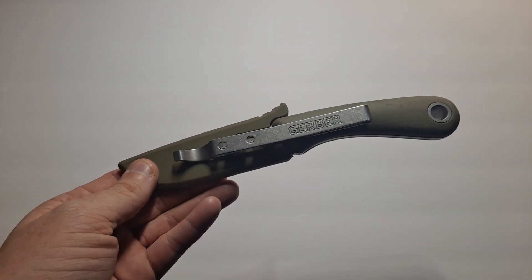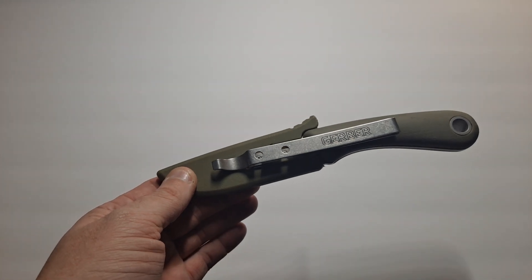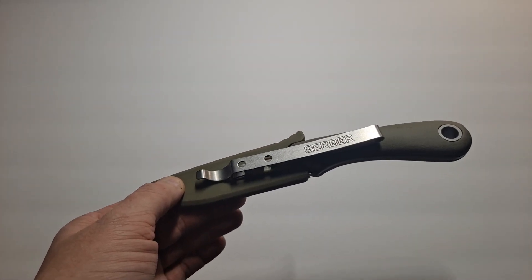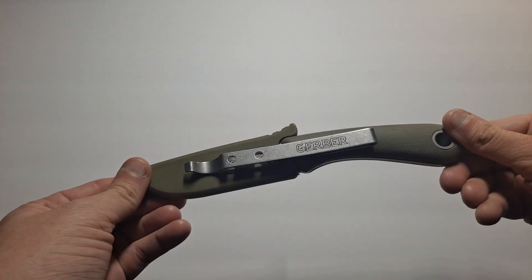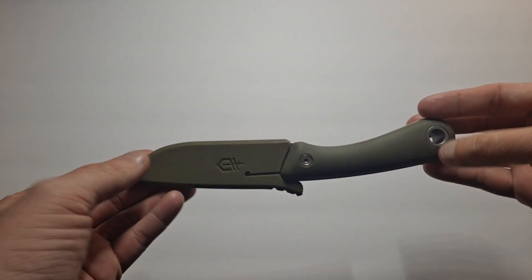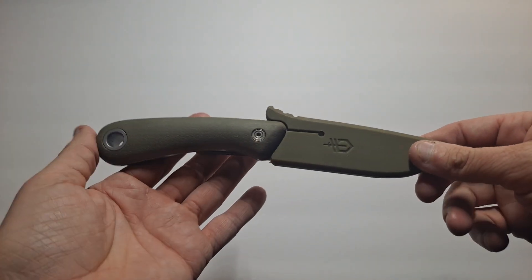I do a lot of budget knives because if I'm bringing a $500 knife out into the woods and I break it or lose it, that pisses me off. But if I lose a $20 or $30 knife, I'm okay with that. So I keep a lot of these budget blades on my gear, just in case, as a backup.